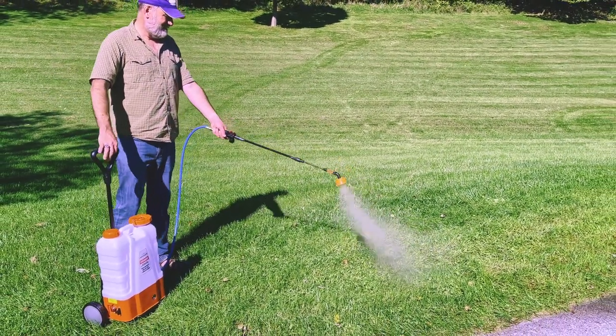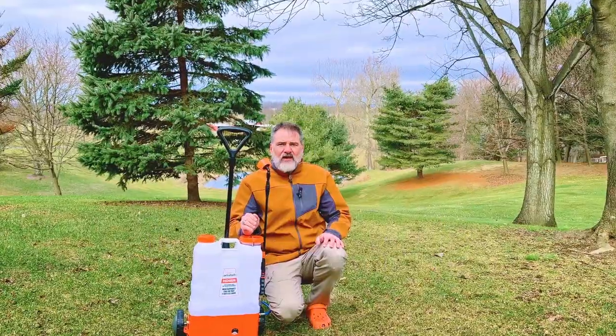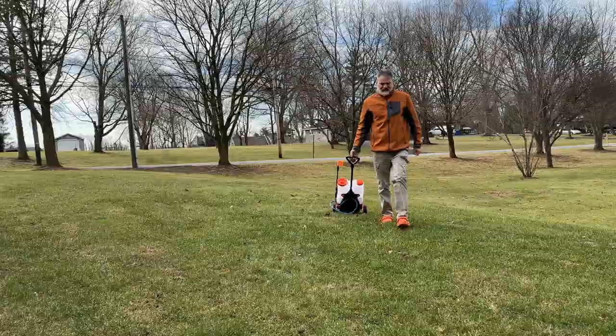The HD 4000 Battery Backpack Sprayer with Cart is convenient and versatile, making it the perfect way to spray.